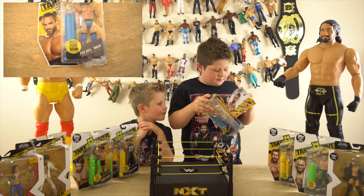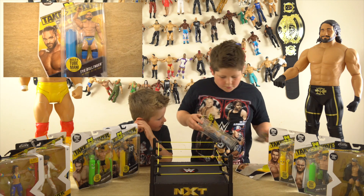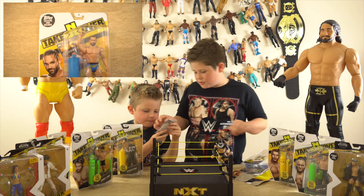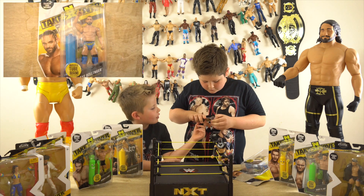The card came out straight away! We'll put the card there and open the card first to see it. Oh wow, this looks pretty cool! I'll open the figure, you open the card.